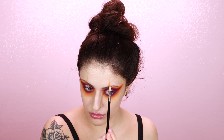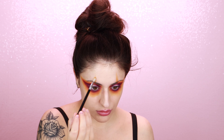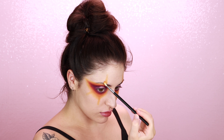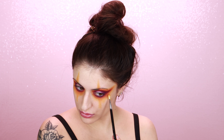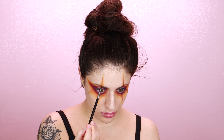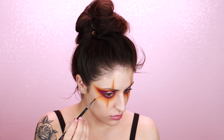Once I have my smoky eye nice and cohesive and blended out, I'm going back in with the yellow and I'm going to be shading those clown line things. I'm basically just doing one from the center of my eyebrow going upwards, one going downwards from the center of my eye, and then another one that's kind of between the wing of my smoky eye and the center of my eye to add balance there.